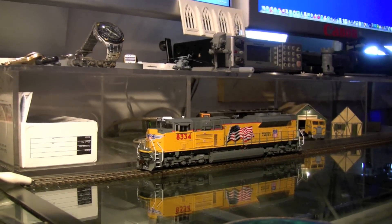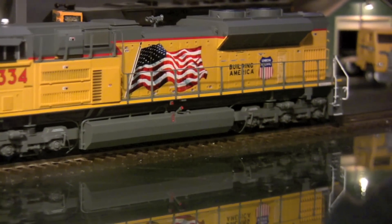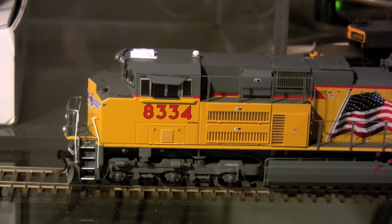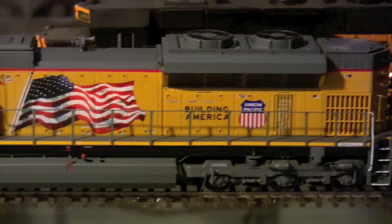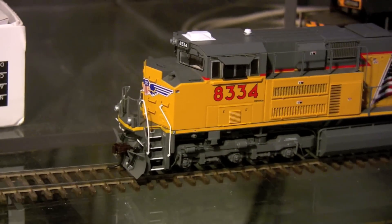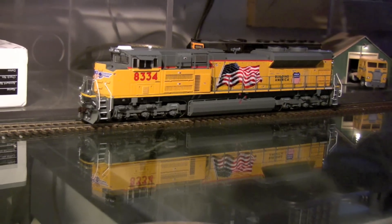Let's get a little closer look at the model. The detail is really, really nice in this model. I'm doing a little bit of shaky camera work here. As you can see, it's a pretty nice model, has good sound, pretty happy with it. Now I'll go through the side.